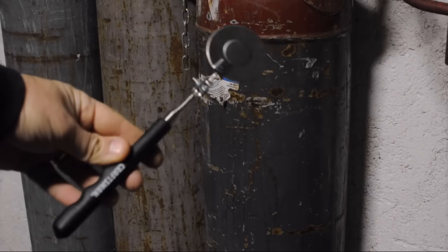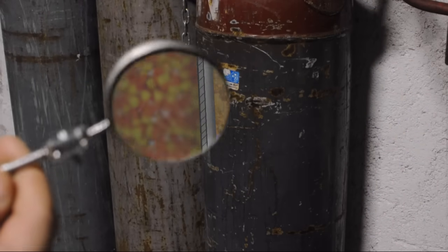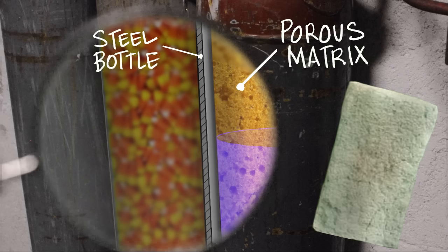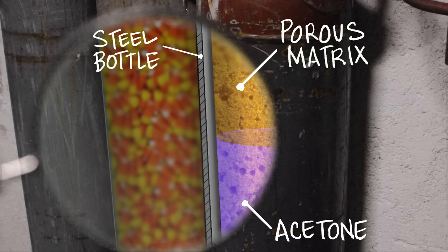Inside the steel shell of the cylinder is a porous matrix — kind of like that big hard sponge you have in the utility sink. You really should throw that away, it's getting kind of gross. The matrix is filled with acetone.